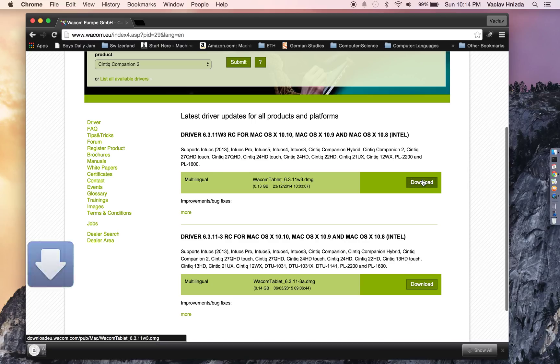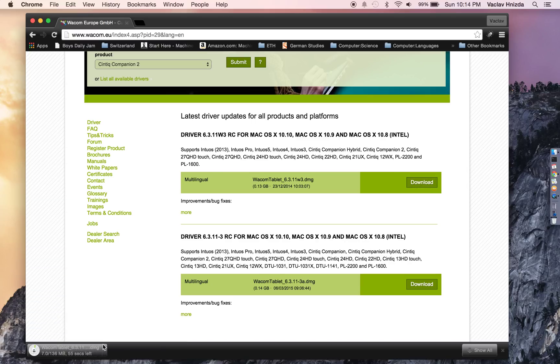Hit Download and off it goes. If you have any previous drivers, I recommend deleting them, restarting, and then proceeding to do these steps.